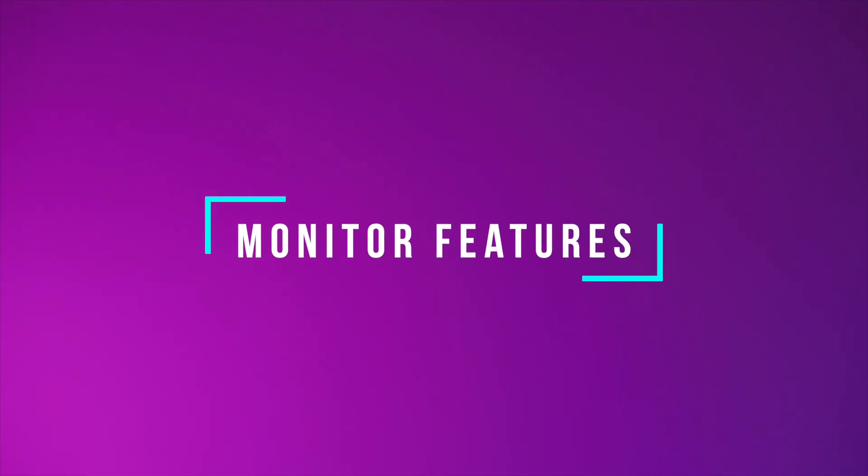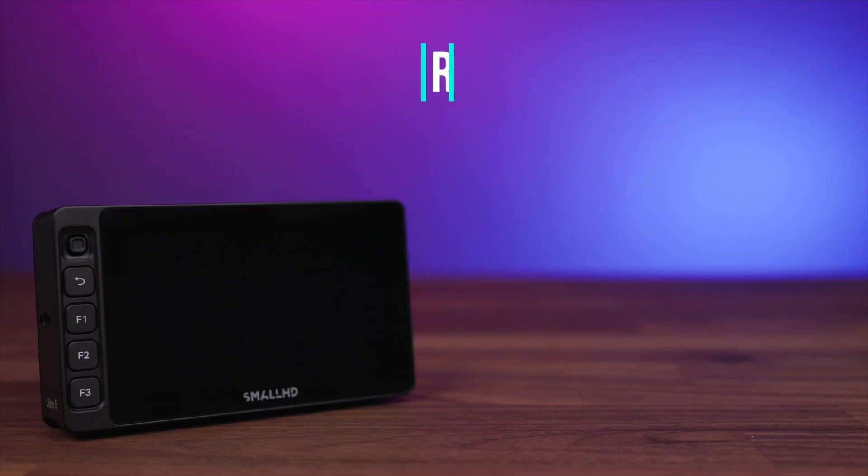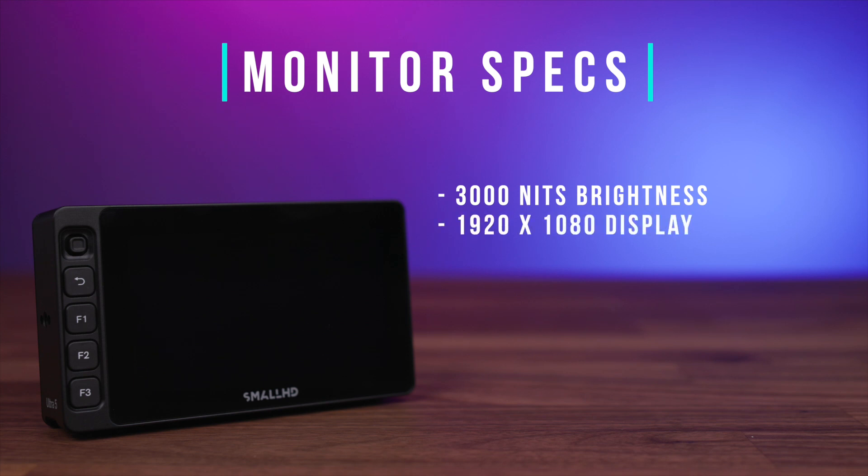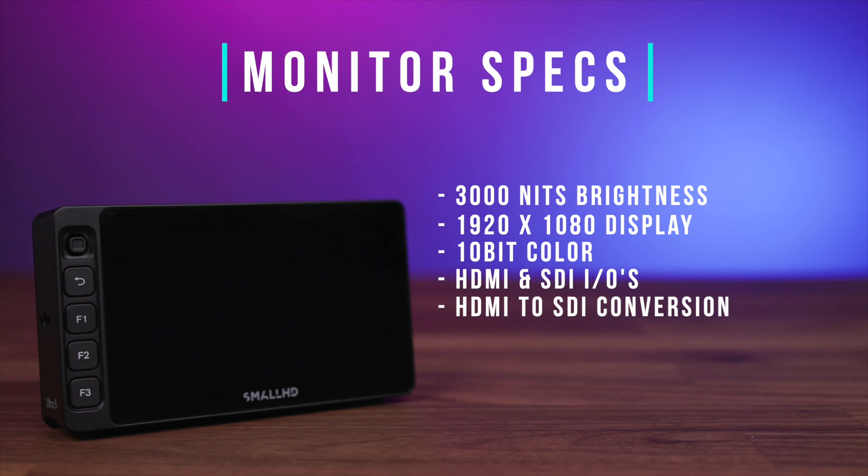So let's kick this off by first taking a closer look at the Ultra 5 monitor. This monitor may be Small HD's most feature-rich offering in terms of an onboard camera monitor. The monitor itself features a whopping 3000 nits of brightness, a 1920 by 1080 display with 10-bit color for accurate log monitoring, HDMI and SDI inputs and outputs along with HDMI to SDI conversion, and an ethernet port for remote control operation of RED,